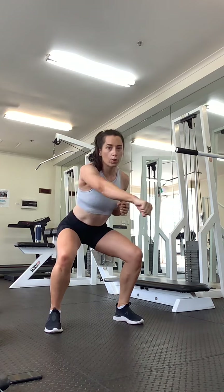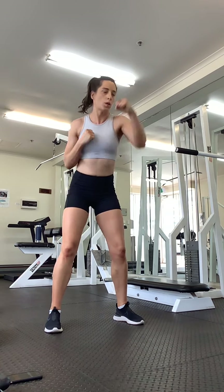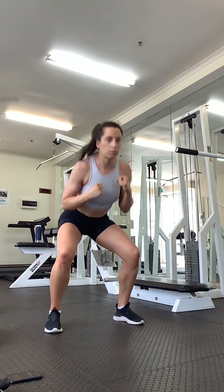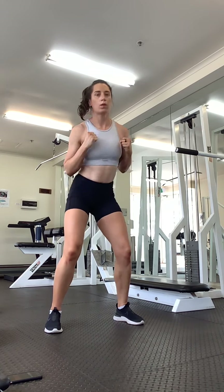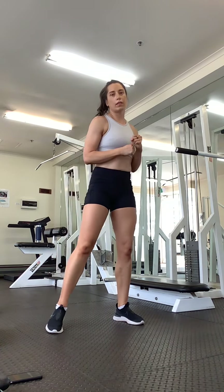So let's start with our punches. Let's go — one, two, three, four, down, one, two, three, four. Last round, so try and punch a little bit harder, try and get a little bit lower. Good.